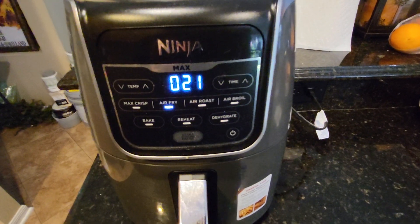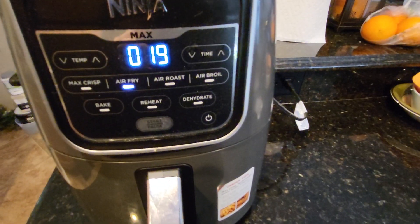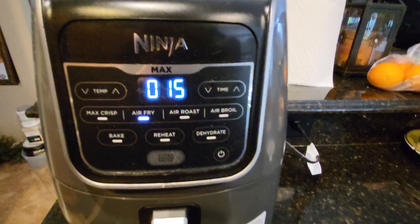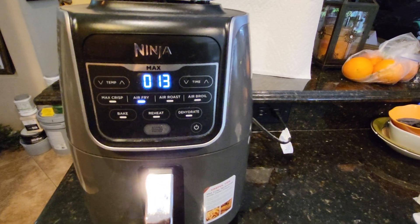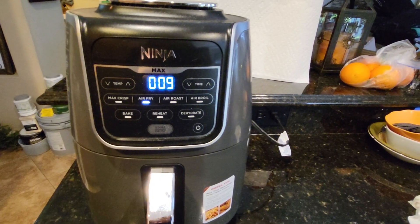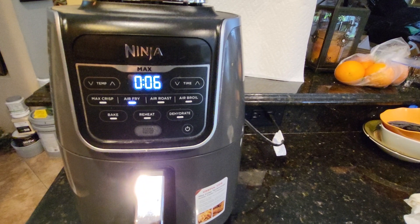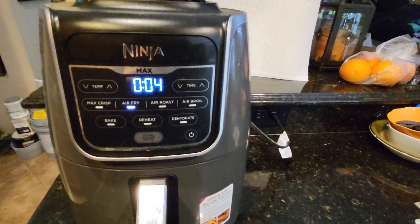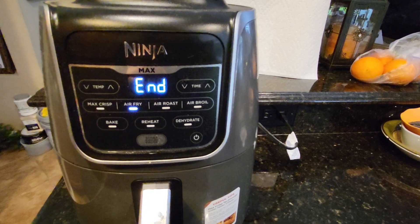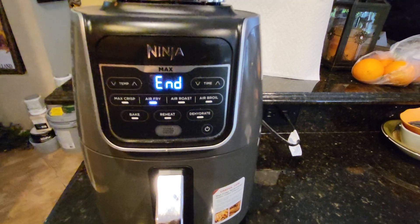Alright, now we're just waiting for the countdown so you can hear the little musical noise this air fryer makes when it's done. Six, five, four, three, two, one — there it is.